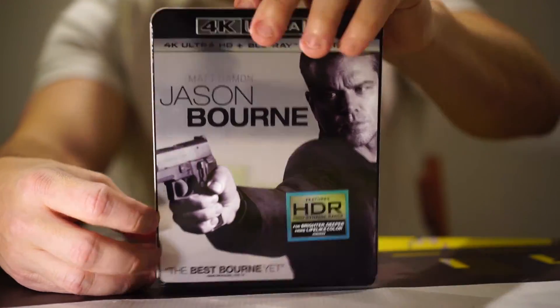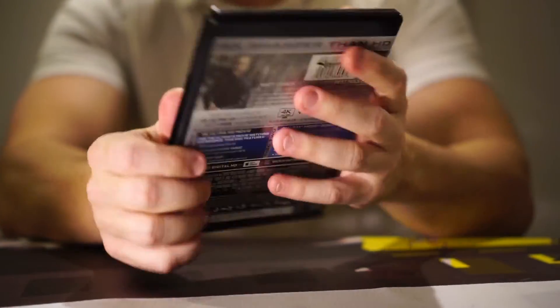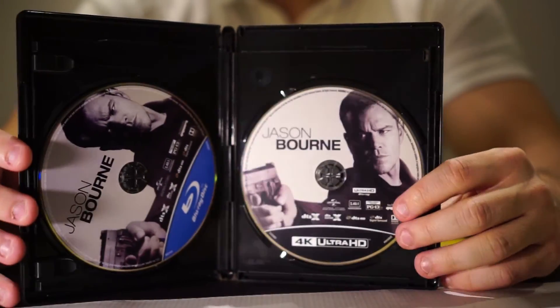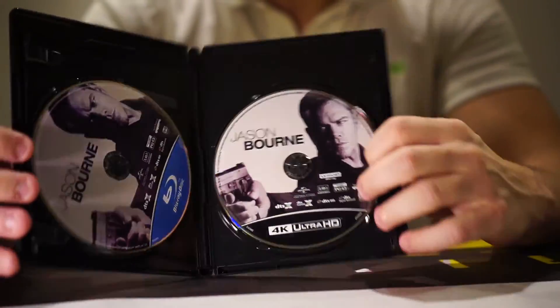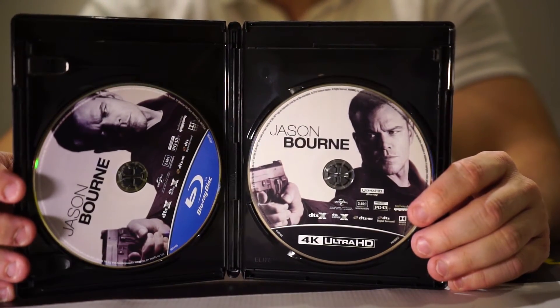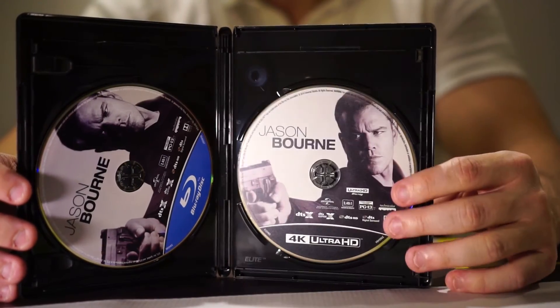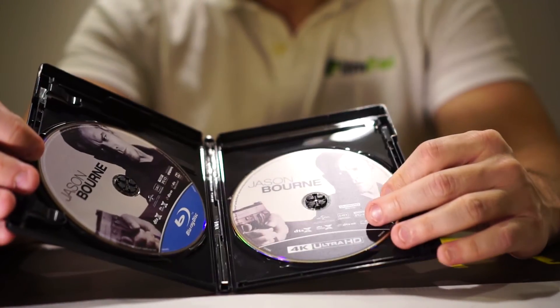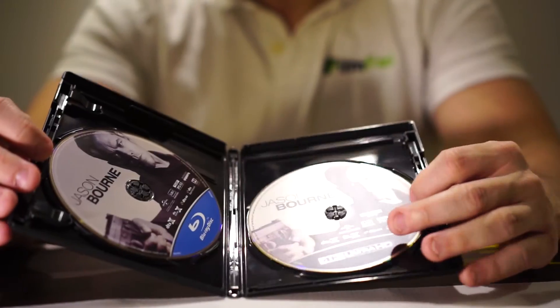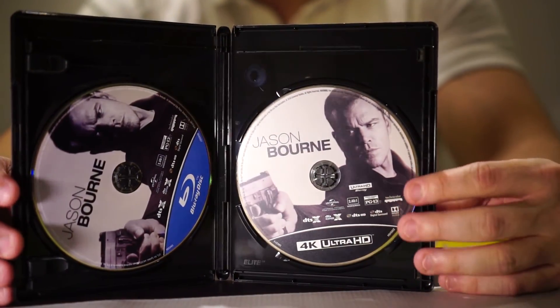So let's get right into the unboxing and I'll talk a little bit about the film itself. On this one we've got actual cover art for both the Blu-ray and the 4K version, and that's something I always enjoy. I mean, this is probably just a collector's nitpicky thing, but I always like seeing the image on my disc.